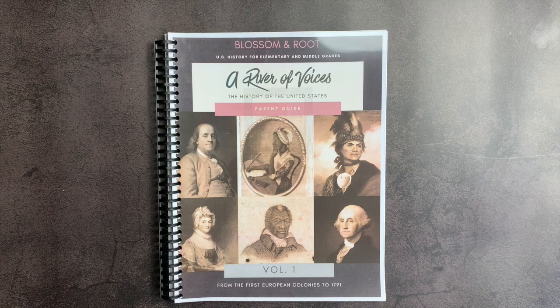Hi everyone, welcome back to Project Happy Home. For those of you who are new here, I'm Tanya, a doctor-lawyer turned homeschool mom of three kids ages 10, 7, and 5. If you are interested in videos about secular homeschooling, raising a child with ADHD, and living a more essentialist lifestyle, you have come to the right place, so be sure to hit that subscribe button down below the video.